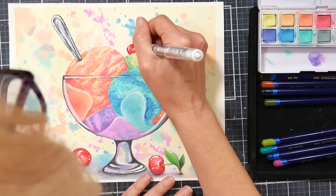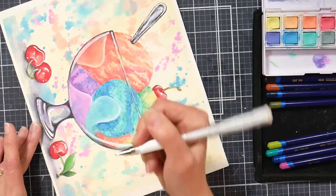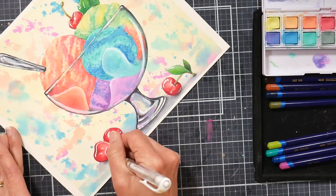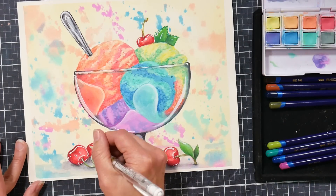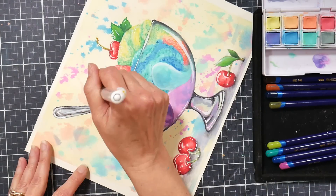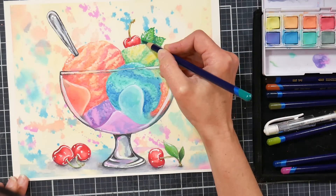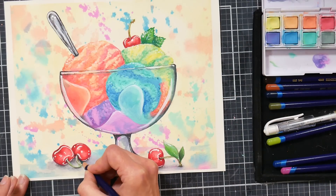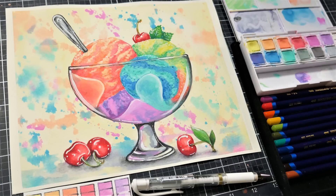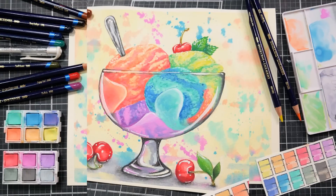Now I'm going in with a Uni-ball Signo white gel pen — it's my favorite white gel pen — just adding any super skinny highlights that I want. You can even stipple it on the ice cream for a little more glistening texture if you want to. Take your time and finish it however you like. I tend to like to make things extra glossy — that's part of my style. I know this should be on a Trapper Keeper, don't you think? I would totally buy a Trapper Keeper with this on it. But this pretty much does it. If you would love to paint this along with me live, make sure to sign up for the free Michaels class linked in the video description happening on July 14th. Thank you so much for watching — please give me a thumbs up if you liked this. Until next time, happy crafting!